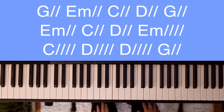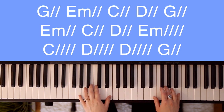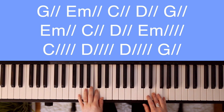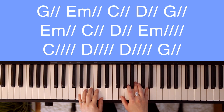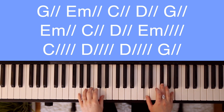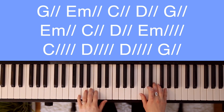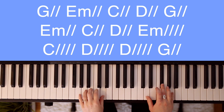After the verse, you'll go to the chorus. Starting on G — Shout to the Lord. E minor — all the earth. C — let us sing. D. G — power and majesty. E minor — praise. C — to the King. D. E minor — mountains bow down and the seas. C — will roar at the D — sound of your name.